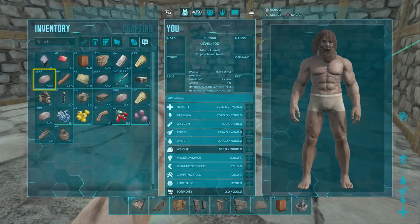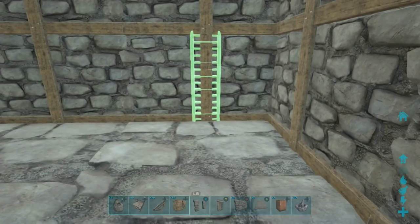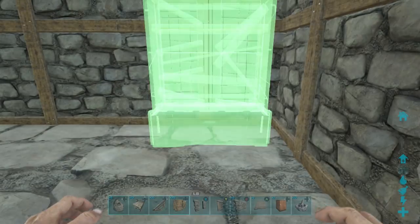What's going on guys, it's Noregar here, back with another video. Today I'm going to be showing you guys an inside design for the inside of your base.